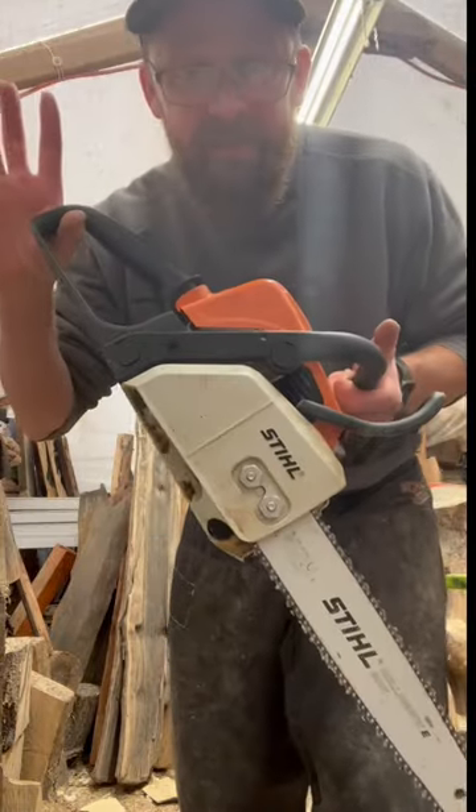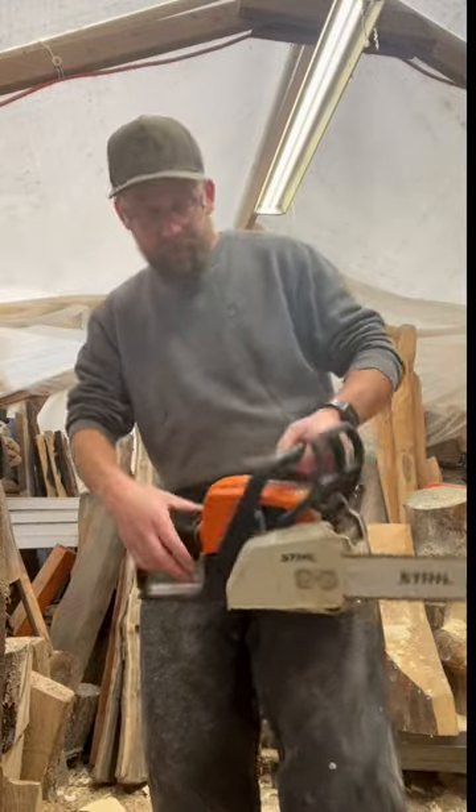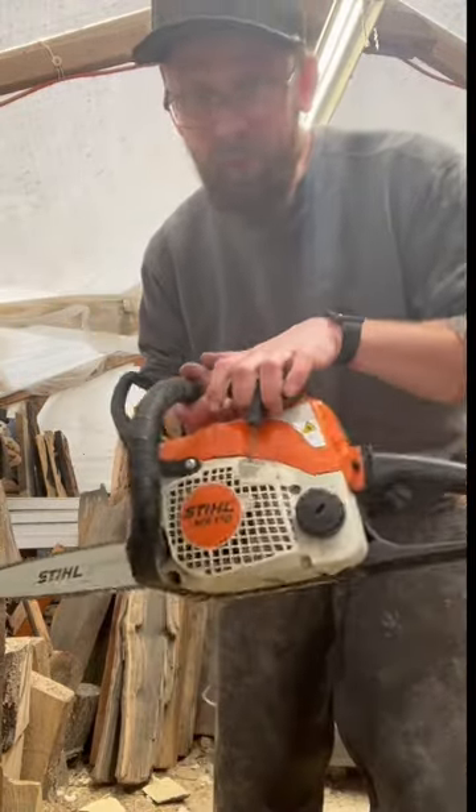...you go down to the shop and get yourself a Stihl. Click this bad boy to choke, grab this cord right here.